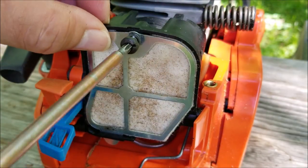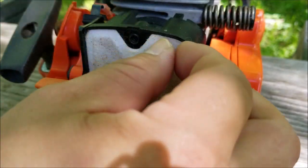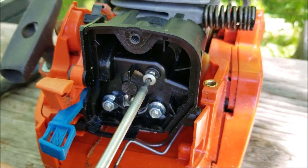Next remove the air filter retainer and the air filter itself, and then the screw and the nuts that hold the filter base and the carburetor to the engine.